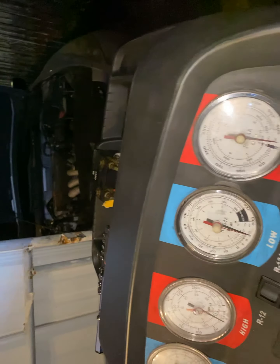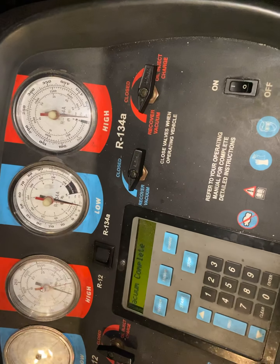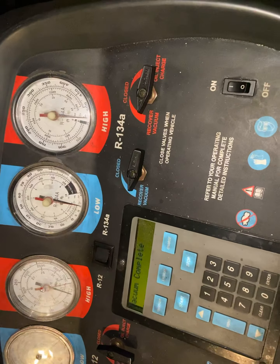2004 Honda Accord. We just finished pulling a vacuum for 30 minutes. This is actually the second 30 minutes, so it's been an hour of pulling vacuum.